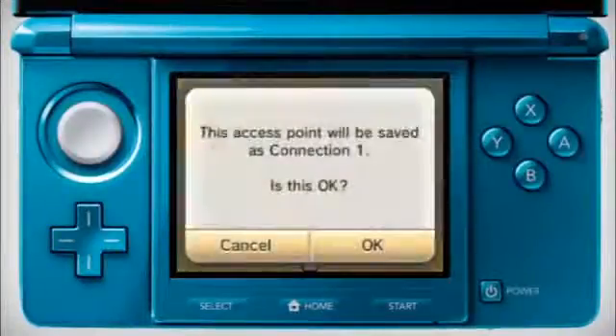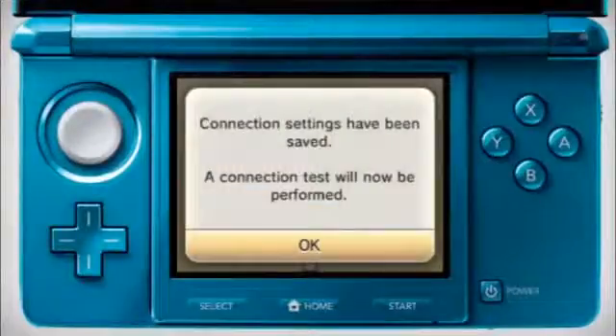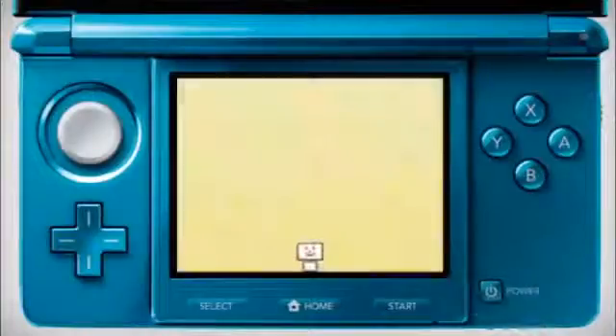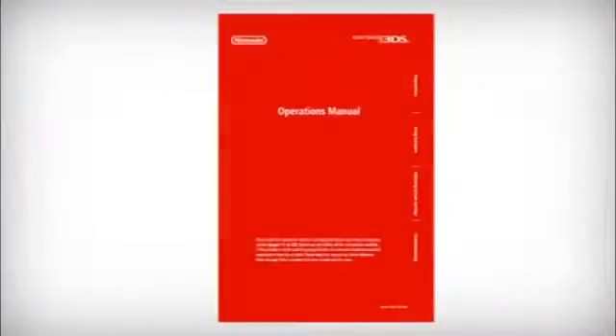Your connection settings will be saved and the system will automatically test if you are properly connected to your access point and to the Internet. If your Nintendo 3DS test connection does not work, then you can find further help at support.nintendo.com.